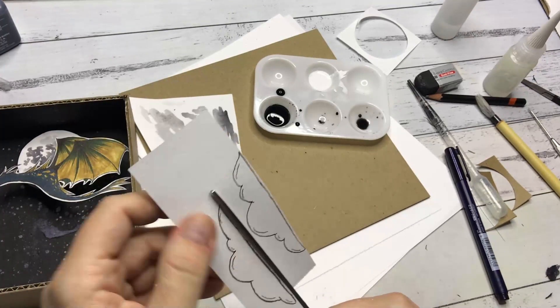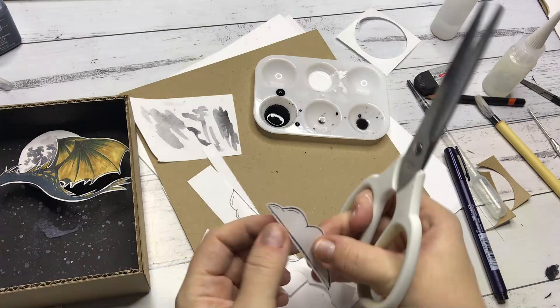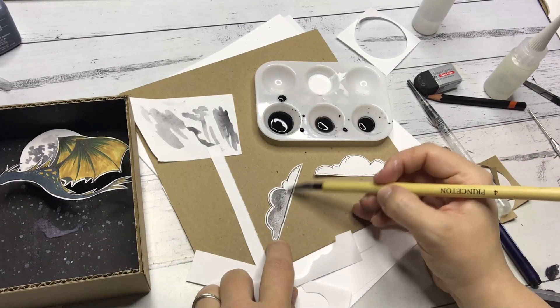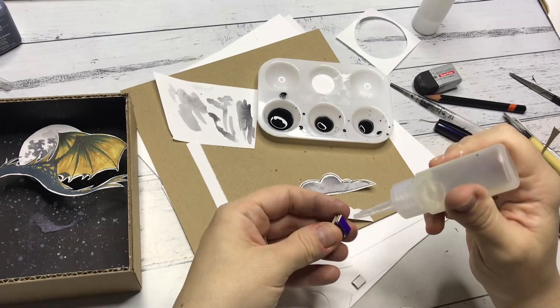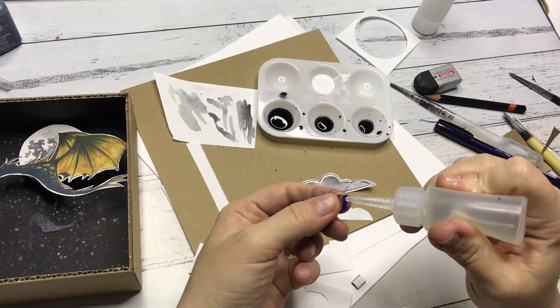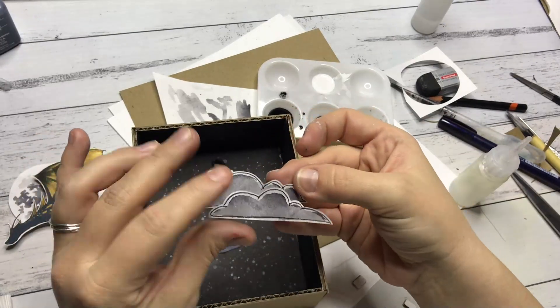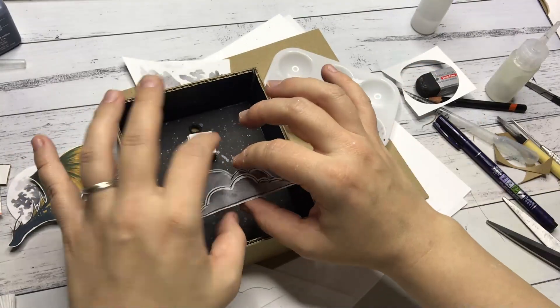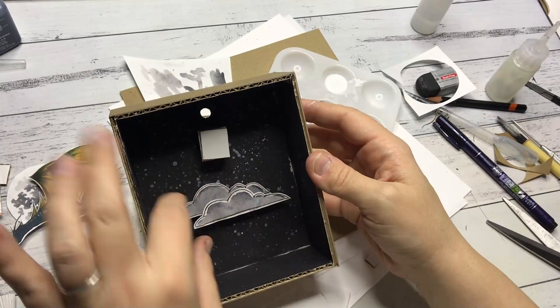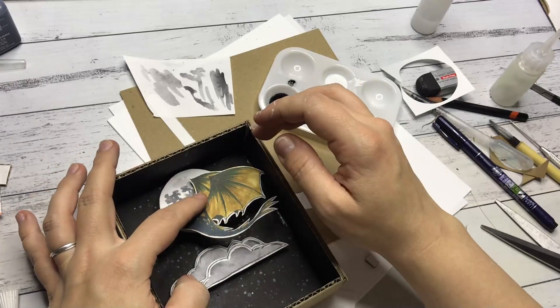Here we are creating clouds to cover up that mistake I made earlier. Behind the clouds I am putting some little pieces of cardboard to give that the 3D effect I am after, and putting some final dollops of glue at the back and then sticking it in. Now I can finally stick in the dragon and the moon as well.